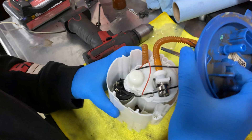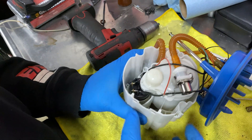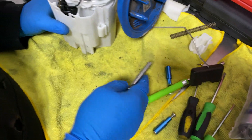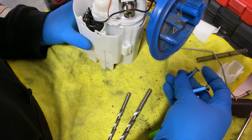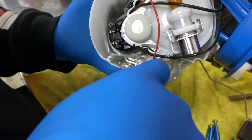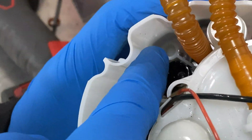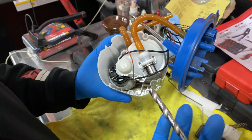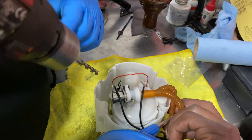We are now disconnecting everything — we detach everything. We have to get the pump assembly itself out of the basket. They provide you with these two drill bits and three sleeves right here. We're going to drill these points right here — that one, that one, and that one over there — with the smallest drill bit, to get the plastic rivets out, the OEM stuff.